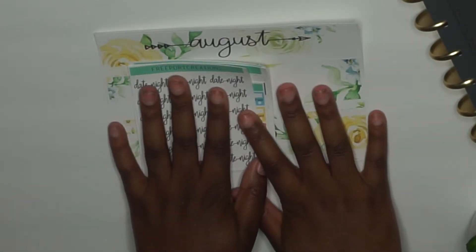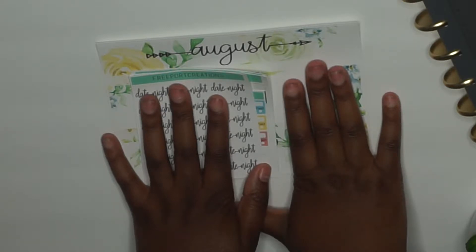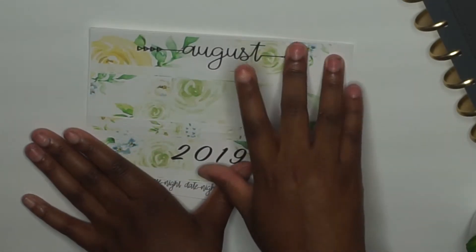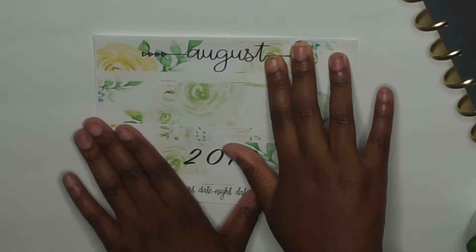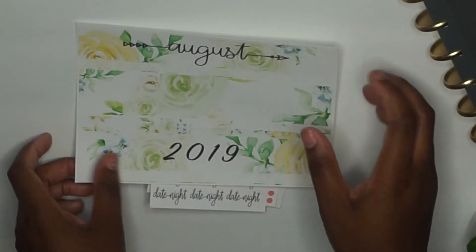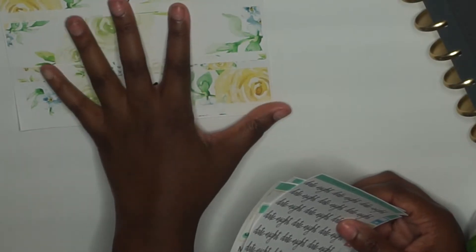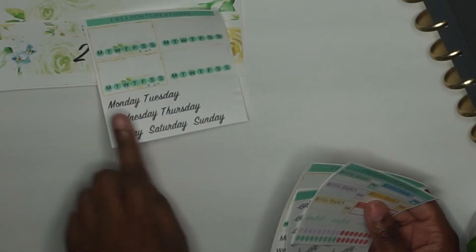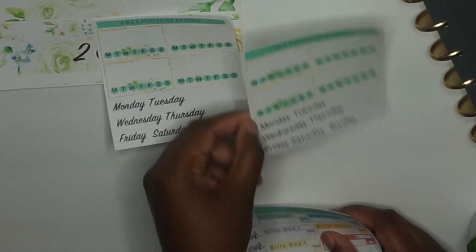Now we have our monthly spread kit. When I made this kit I wanted to think about what you would need to fulfill your monthly spread. This is the washi I have right now — August is my test run to see what works and what doesn't. So we have August 2019, and in making this kit I thought about what you need: the washi tape, and then the days — Monday, Tuesday, Wednesday — with an option between script and regular font.